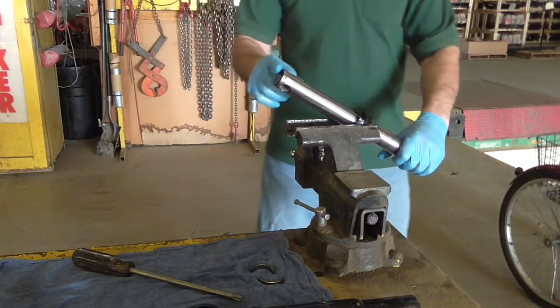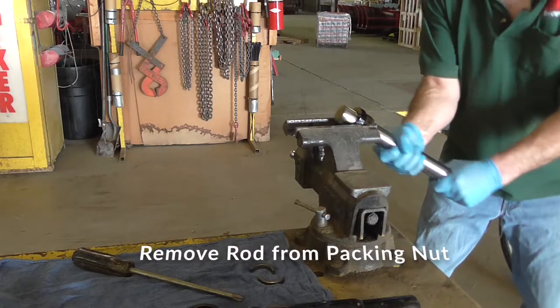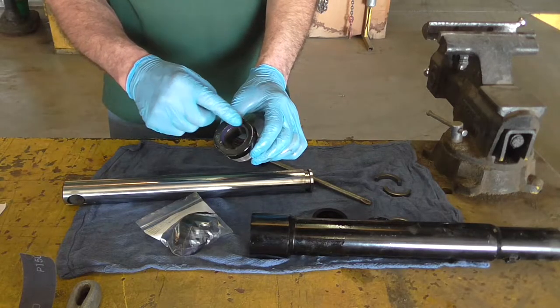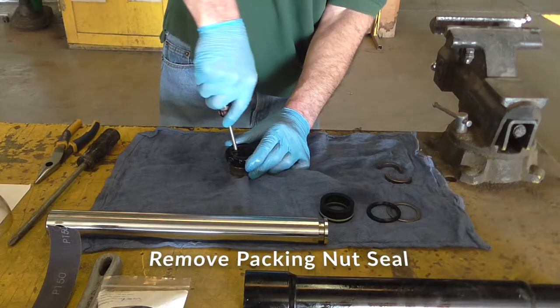We're going to remove the rod from the packing nut here. That's where you'll need that paint removed to get that out a little bit easier. We'll pull this packing nut seal out.